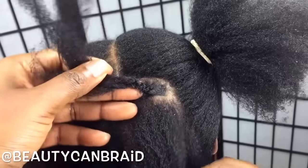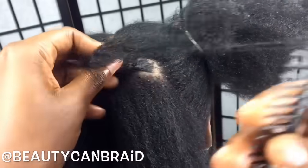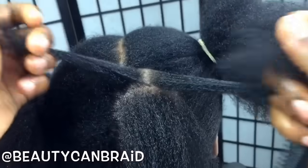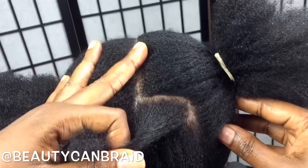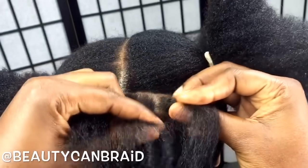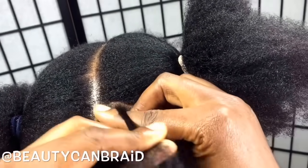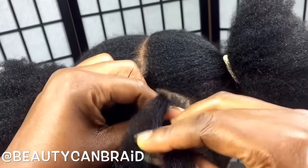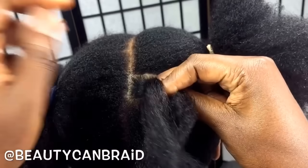I'll show you again how to do the regular box braid closer to her scalp. This is important: one strand to the left, one strand to the right. Now, closer to her scalp, you go this way and you do this. We're doing it closer to her scalp.